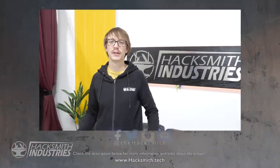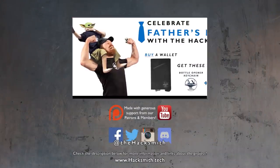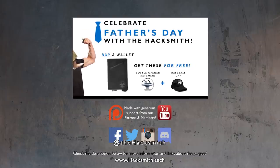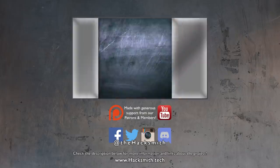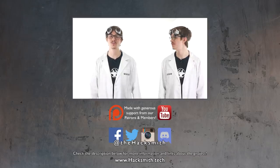Father's Day is coming up and we designed a package deal just for dad. If you go to the store and buy a wallet, you can get a hat and a keychain for free — just for dad. Check out hacksmith.store for details. Isn't that awesome? No.